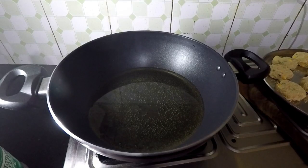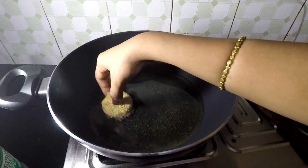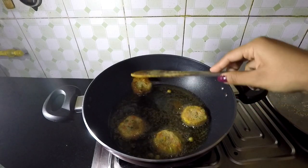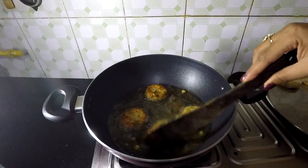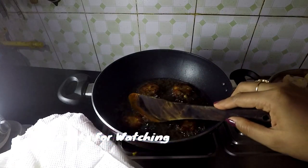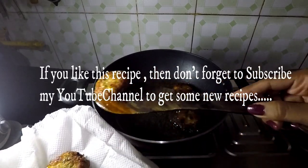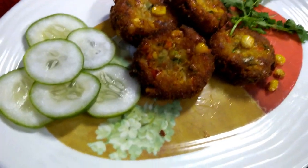Let's set the patty. After 15 minutes my patty is absolutely set. Now I'm going to deep fry it. Fry the patty until golden brown. While it is golden brown, we will place it out on a plate and remove it.